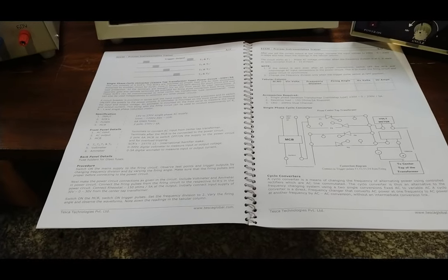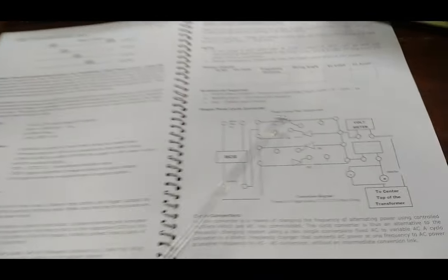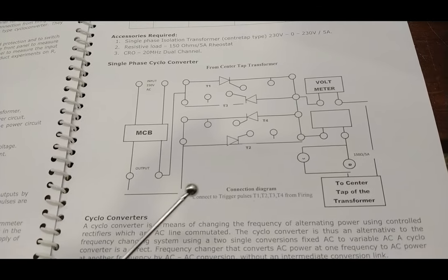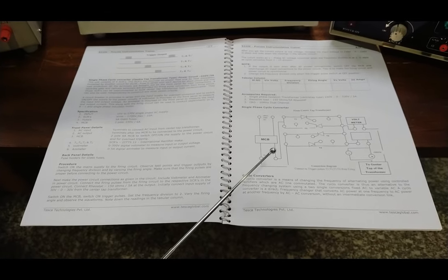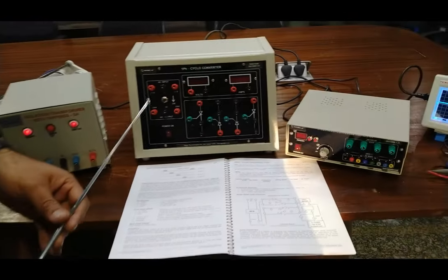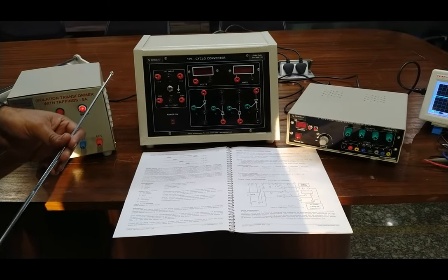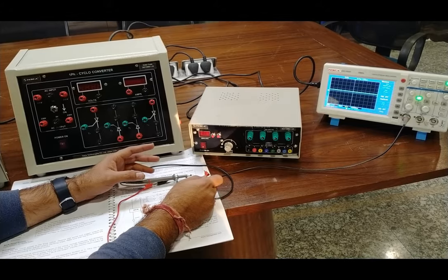Now we are going to follow the procedure as described in the user manual and complete the circuit diagram of the single-phase cycloconverter. We will start building the circuit on the kit, take waveforms at different firing deviations and gate pulses, then connect the power supply, observe the output, and see the frequency variations through this cycloconverter.